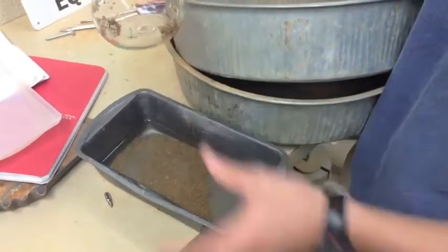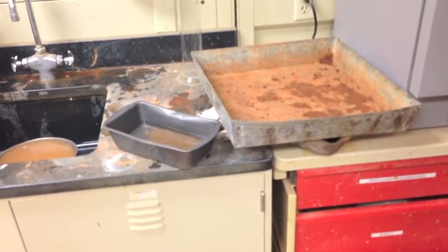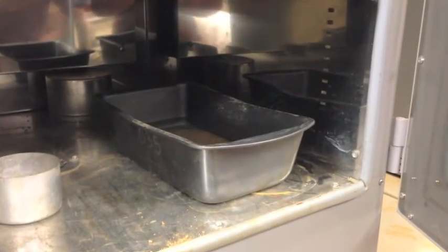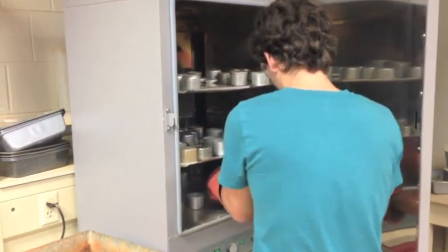Use more de-aired water to rinse all contents out of the pycnometer. Take the tray and place it in the oven. Leave the tray in there to dry for approximately 24 hours. Remove the tray from the oven and bring it to the electronic balance to measure its mass.